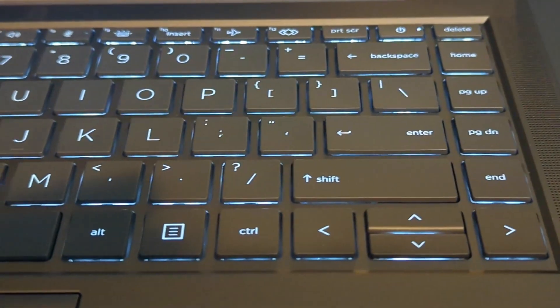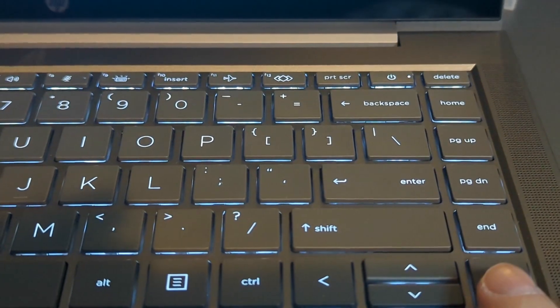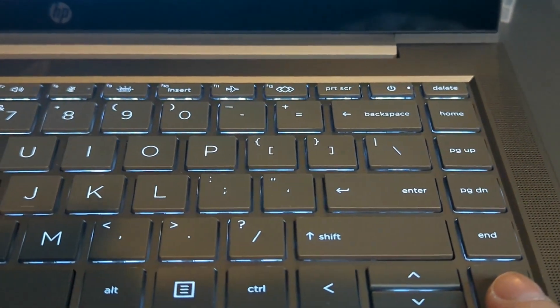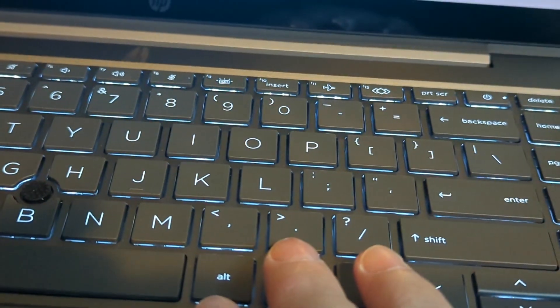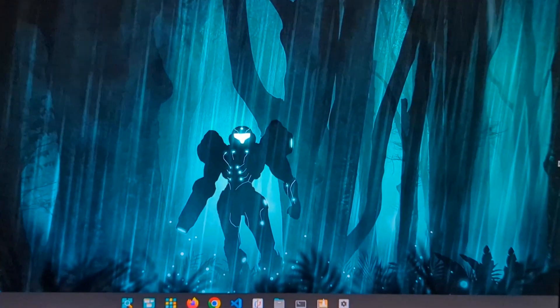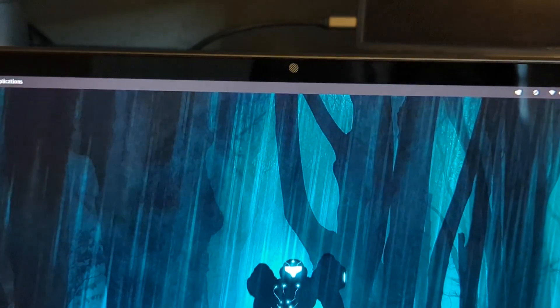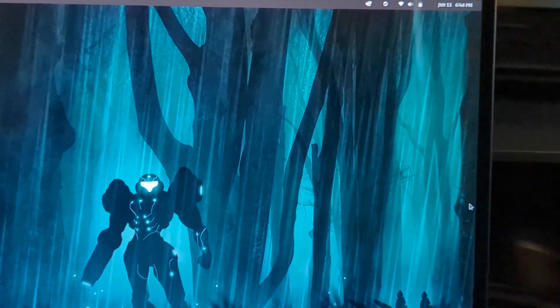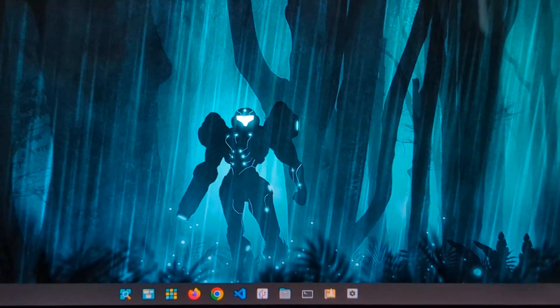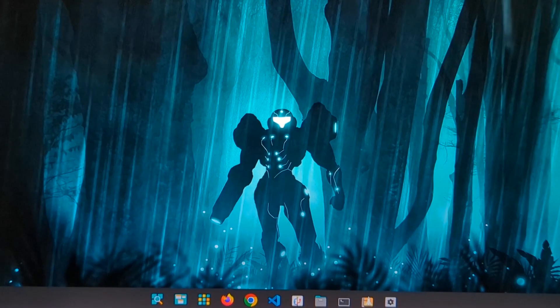It has a similar keyboard layout, with the exception that where I have a dedicated SysRequest button, this device doesn't have that — it has a different button instead that I have no idea what it does. It's running Pop!OS compared to Zorin; I've done some configuration changes to make it more Zorin-like, like moving the time to the left and a couple of interface adjustments.